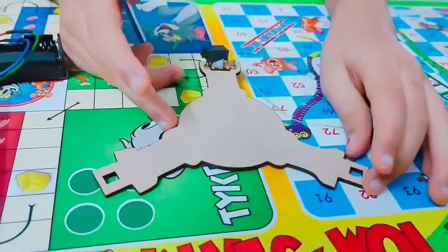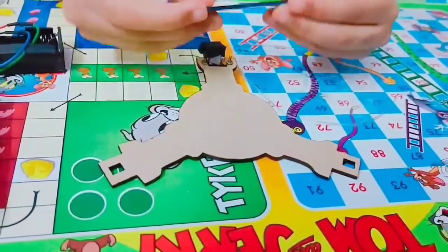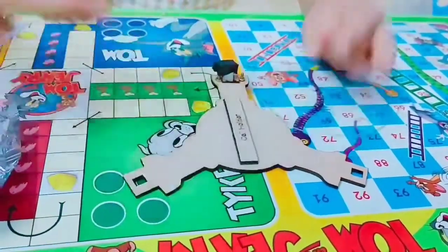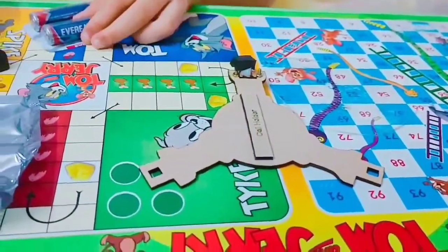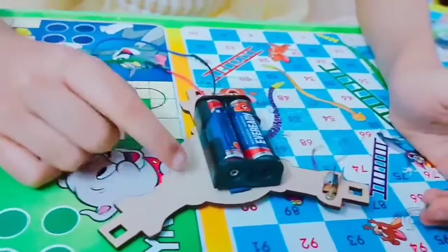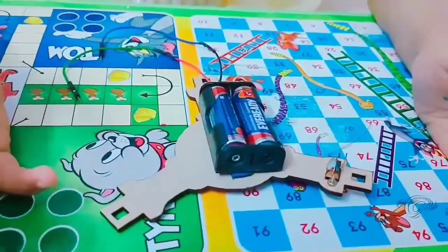This is the triangular plate with the switch. We have to place the double-sided tape like this and then stick this to it after keeping the batteries. We have attached the battery holder with the batteries to the triangular plate with the switch. Now let's move on to the next step.